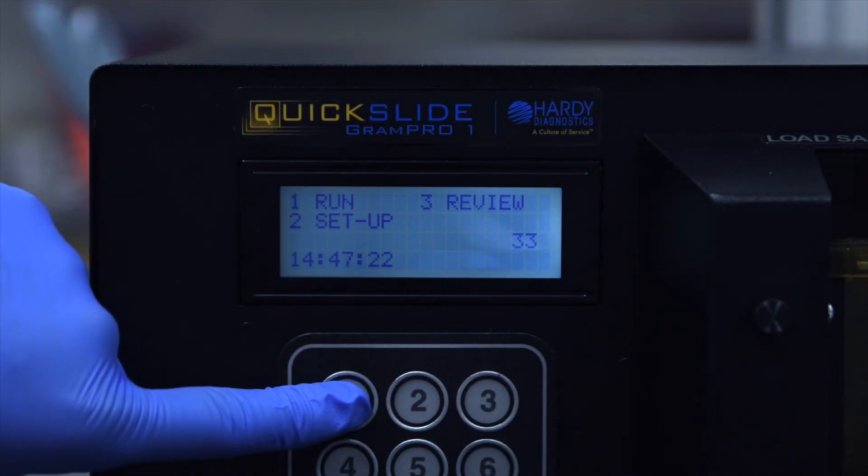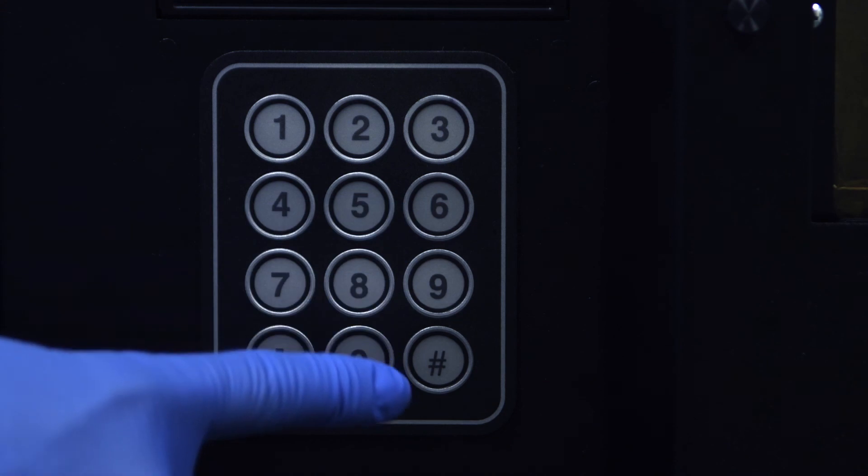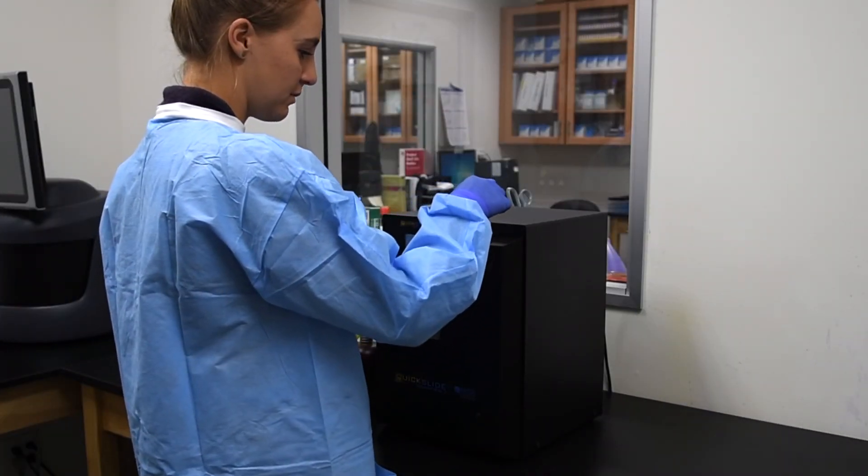Press 1 to select Run, press 3 to select Prime Pumps. Once the unit lines have been primed, the Gram Pro One is now ready to run slides.